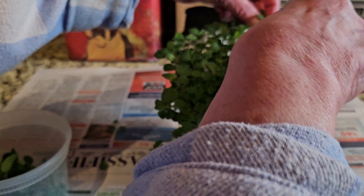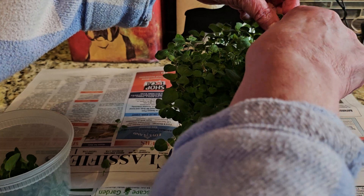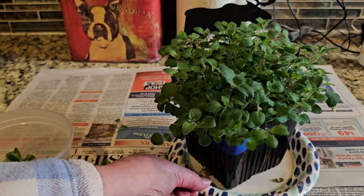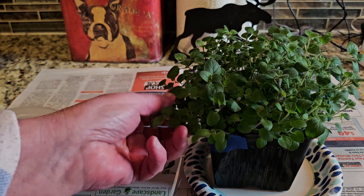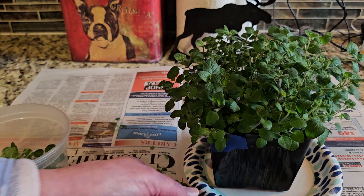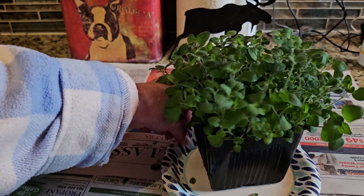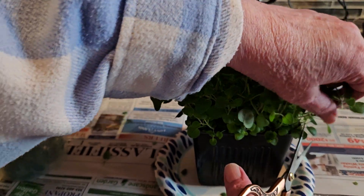If you have it in the house you can keep growing it over and over again. Herbs don't need too much fertilizer, but when they're in small containers like this, yes, you do need to fertilize.